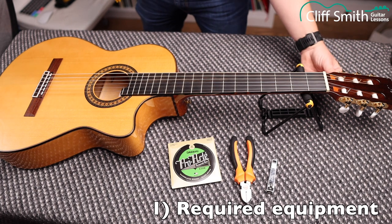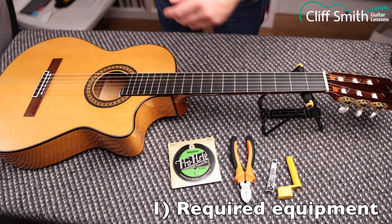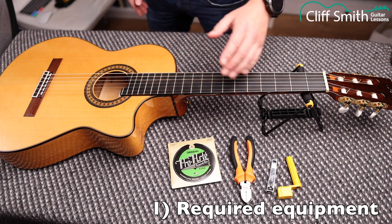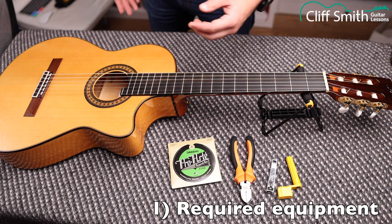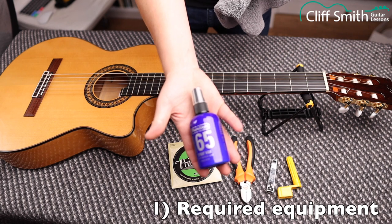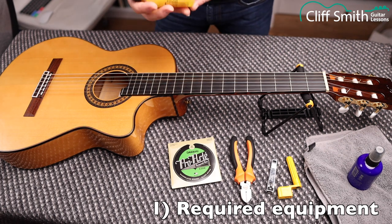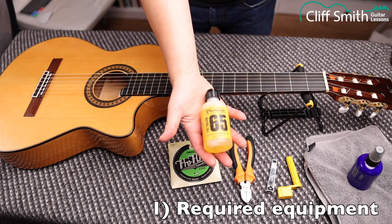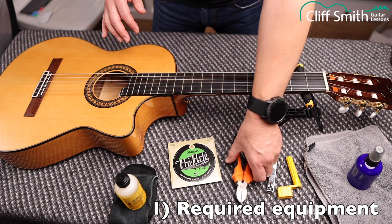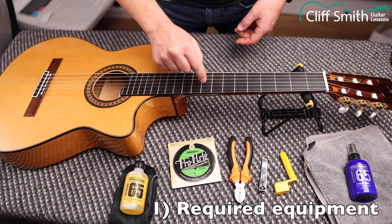When you're turning the machine heads, you can do it by hand — it's quicker if you have a string winder, but it's not necessary. You may also want to clean your guitar when you take the strings off, especially if you haven't changed them for a long time. I use Jim Dunlop spray wax and a cloth for the body, and Jim Dunlop 65 lemon oil with another cloth for the fretboard.